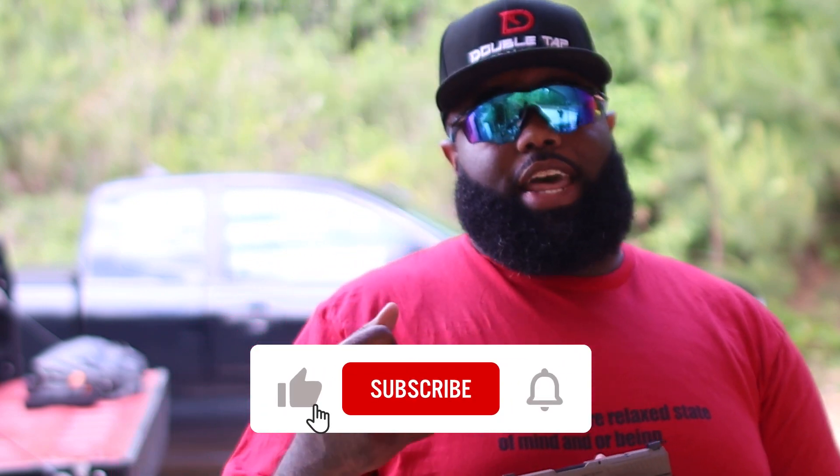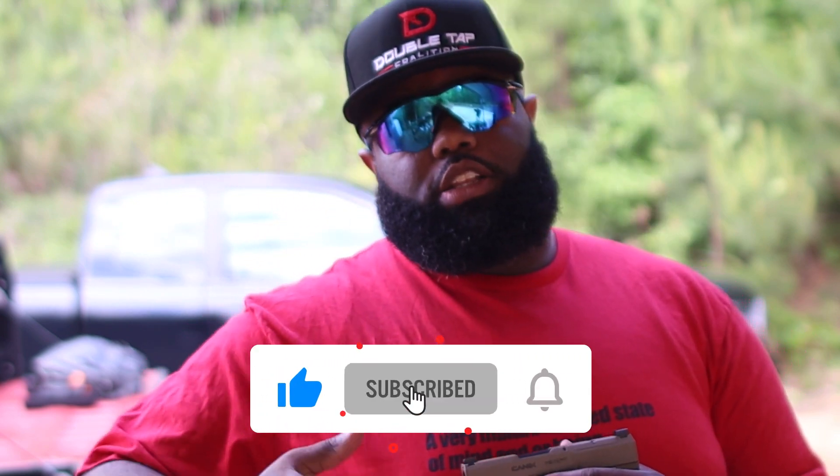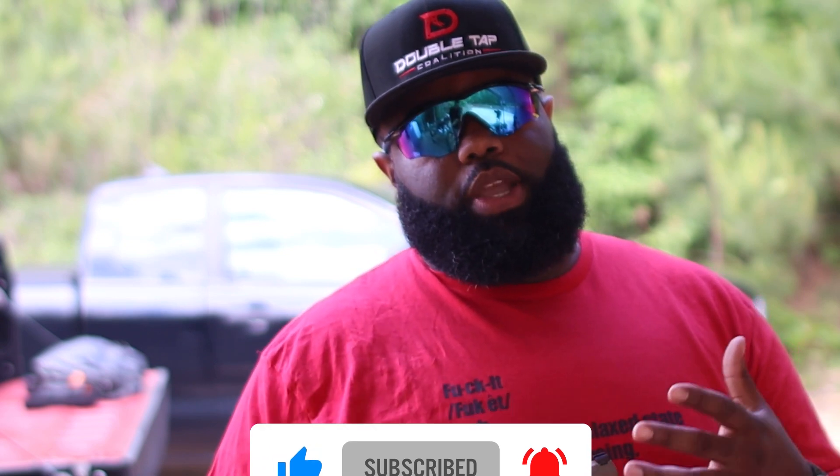So as usual, like, subscribe, comment, share. Talk to me — I talk back. If you got one, you got a different opinion or different view, let me know. We're here to talk about it. Irak Maxx, Double Tap Coalition — make it out alive.